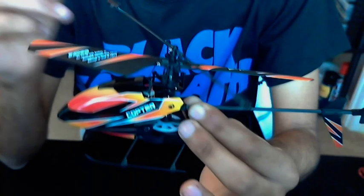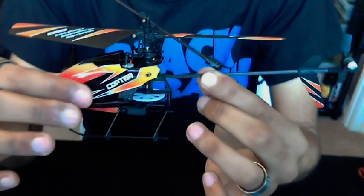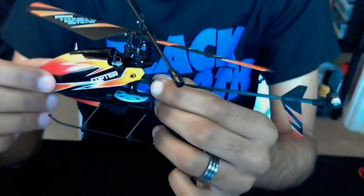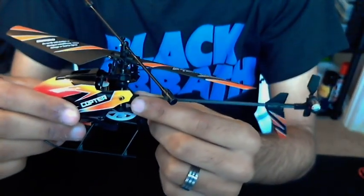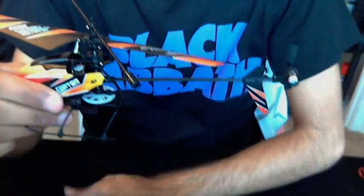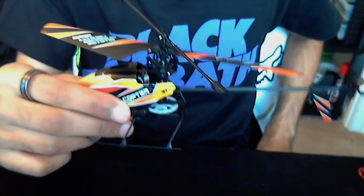First tip is getting this thing off the ground. Don't take an age — you don't want to gradually pull it up. What you want to do is ramp the throttle to three-quarter, or just ramp it up until you find the helicopter going up, then you can start controlling it. If you try to slowly or incrementally increase the throttle, you'll find it being very unstable on the surface you're trying to take off from.